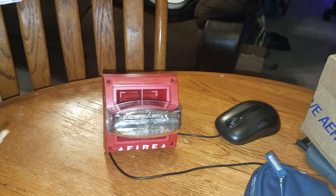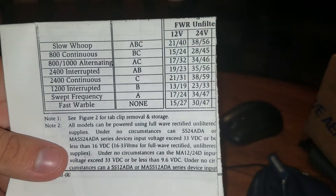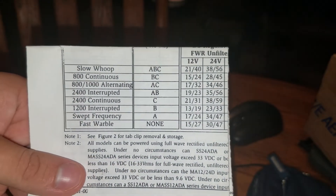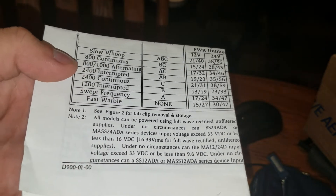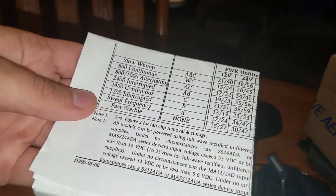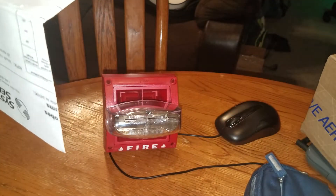Here are the tones that it can do. It can do slow whoop, 800 continuous, the high-low which is 800 alternating, 24 interrupted, 24 continuous, and it can do 12 interrupted. It can do sweep frequency and fast warble — with no jumpers.